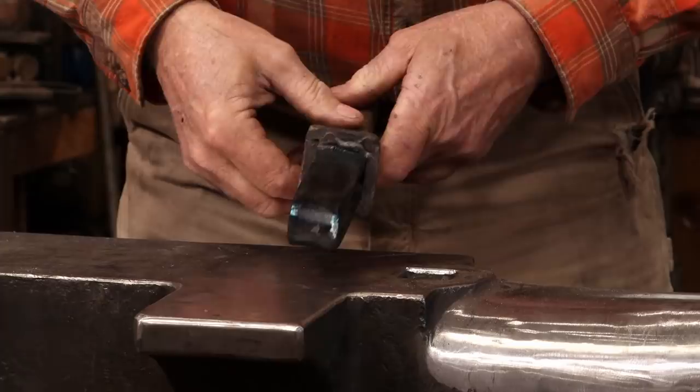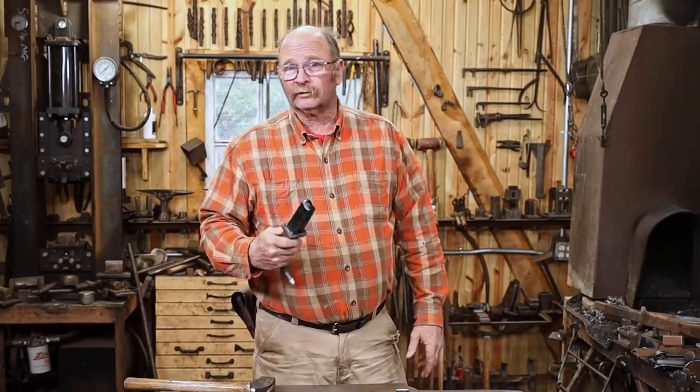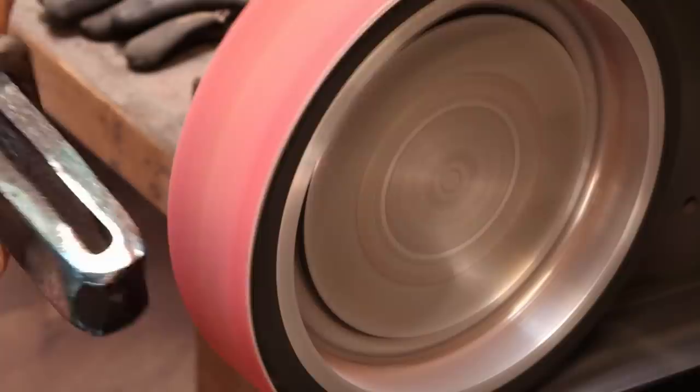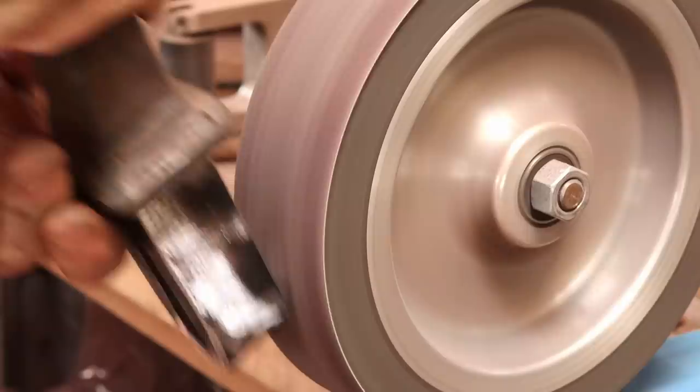Don't overgrind — just do the bare minimum to get it to fit. I have frequently put up with some fairly loose hardy tools because of the oddities in that old anvil. But if they fit good and snug and are actually a little hard to get back out of the hardy hole, that's certainly better and makes the tools more efficient in the long run. I'll give it just a quick cleanup on a 220 grit belt — not completely necessary, but the smoother finish will help prevent corrosion.